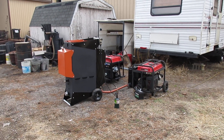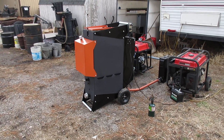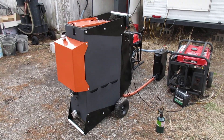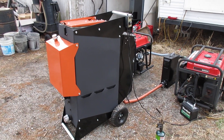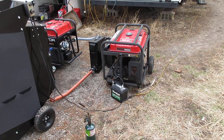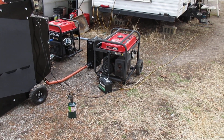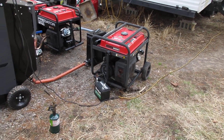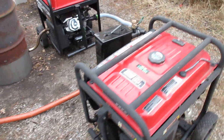Here is the long-awaited DFX4 gasifier — this is our larger gasifier, the largest one we produce. It's designed to run larger applications and possibly pickup truck installs. Here I'm running two generators with a total of 840cc together, so both have 420cc engine displacement. You can see I've got the single output going out to the stair filter.